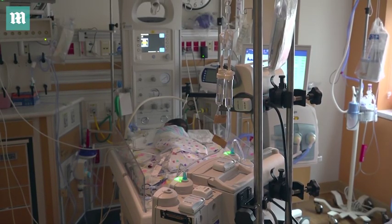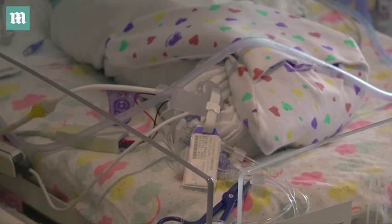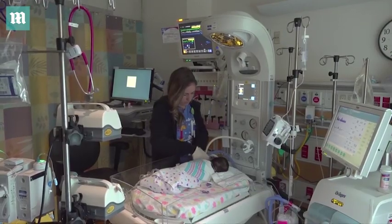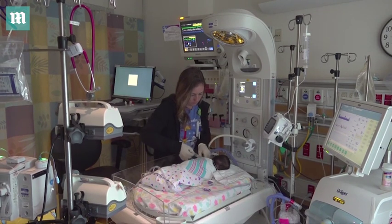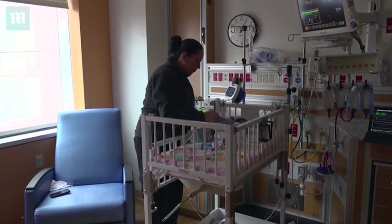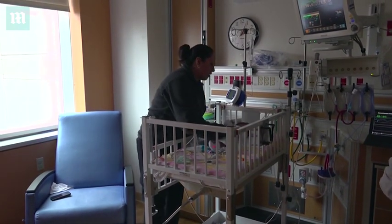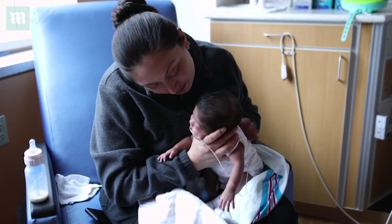And that means a problem. First of all, you can think about the poor babies — they're tethered to a bed, they can barely move. But for health care personnel, the doctor has to get through those wires to be able to evaluate the baby. The nurse has to deal with the wires to be able to turn the baby or to change the diaper. And for parents, it's a huge dilemma because that mass of wires creates a barrier between themselves and the baby.